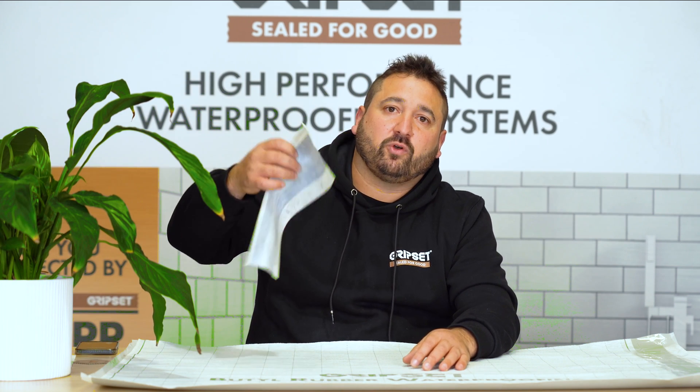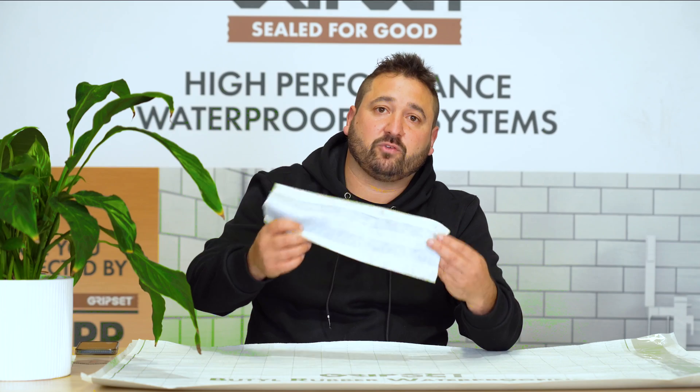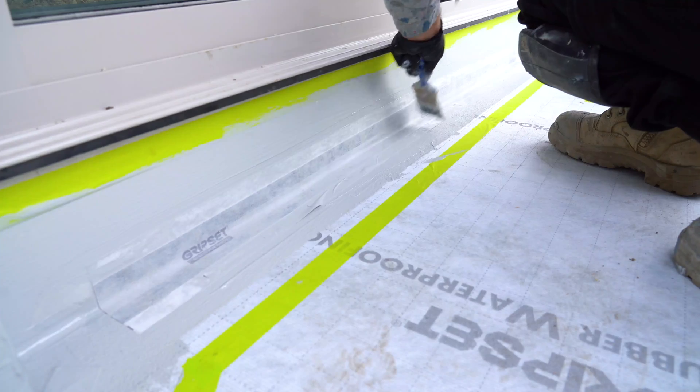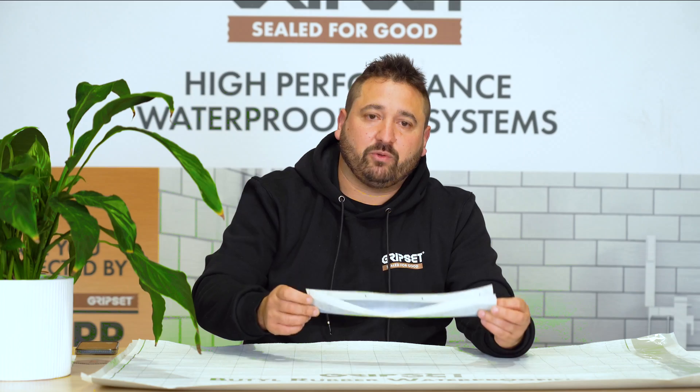With that said, it's not to say that a liquid membrane isn't suitable for those types of constructions, because with the Grip Set system we've also got our detailing tapes and accessories that we use at these critical areas. Whether that be your joints and junctions, you can be assured that you'll be able to manage those types of movements as well with the normal expected movement in that type of construction.